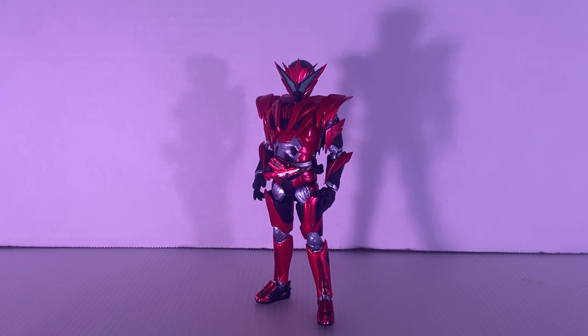Hello guys, it's me, Broku Satsu, and today we are going to review the Tomasi Nation SA Figurist Kamen Rider Jin, Burning Falcon.